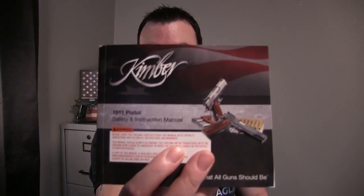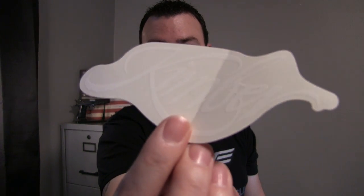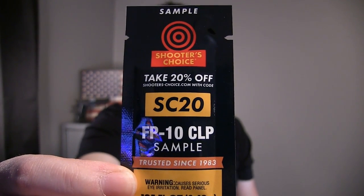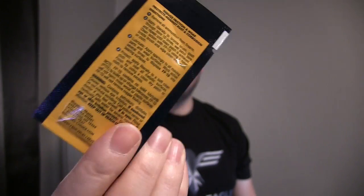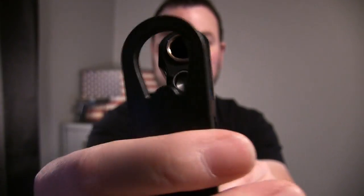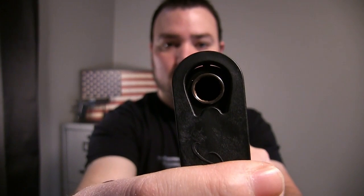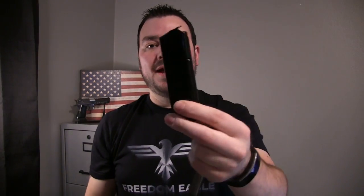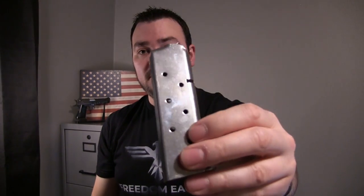Some of the things I received in the box were the instruction manual, an awesome sticker, a safety lock, and a lubricant to protect from rust and corrosion. It also came with this little plastic tool — I'm assuming it's used to help break down the gun. The only shape I can match it to is the end of the barrel, so we'll see how that works. This thing only came with one magazine.